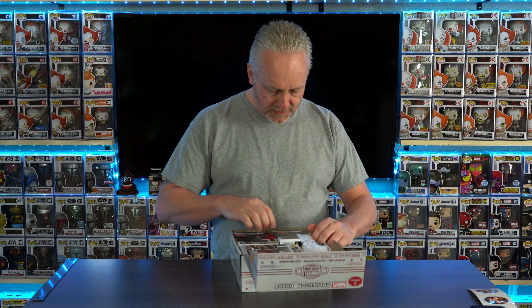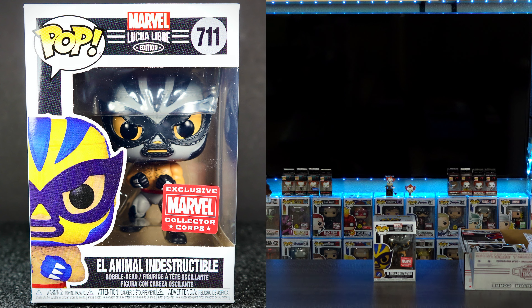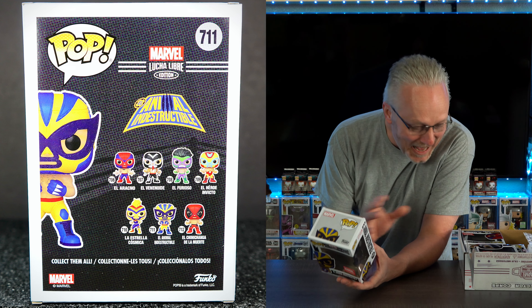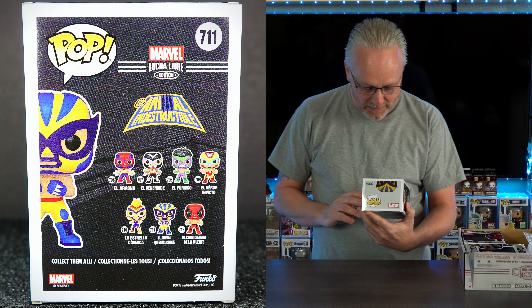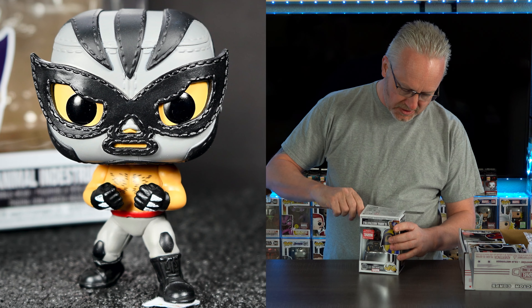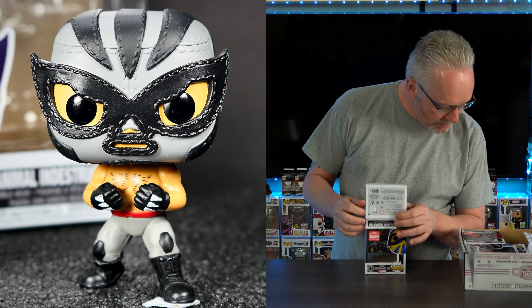Let's start with El Animal Indestructible, and I'm going to think that is Wolverine - I hope I'm right. There's the front and the back for you guys. Let me grab my glasses so I can see what's on the back here. It's the Marvel Collector's Corps version - I don't know what the difference is if there's a common version. One looks like it might be metallic.